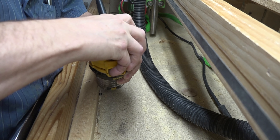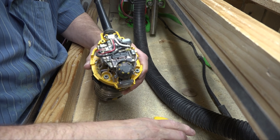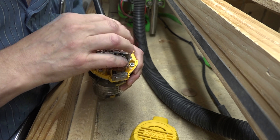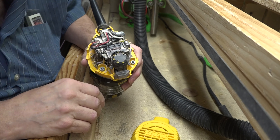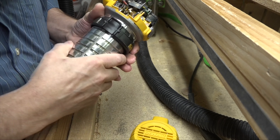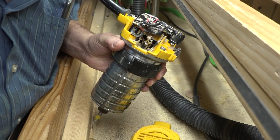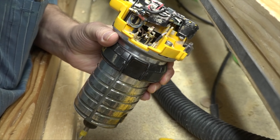There it is — almost got it. There's a speed control and some other stuff. Let's make sure it's unplugged — maybe that might be a good idea. Let's unplug that; we don't want to zap ourselves. On either side of the device, if we can zoom in a little bit and get in focus and on screen...